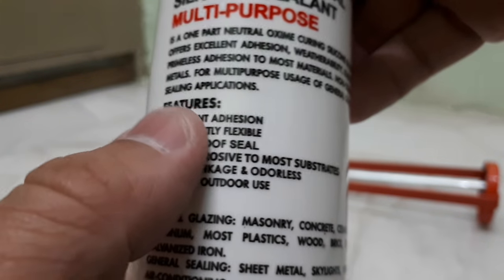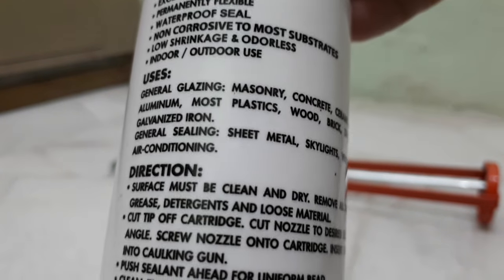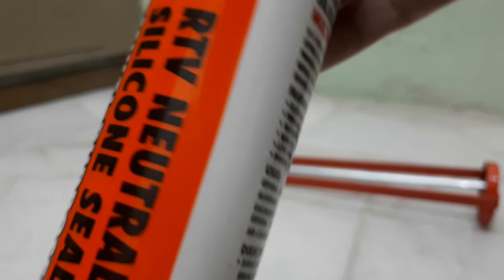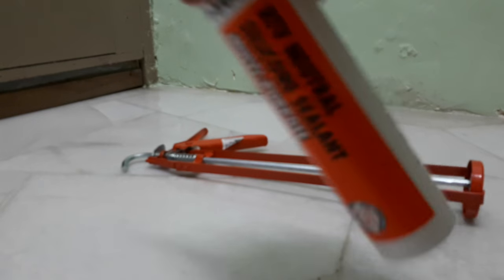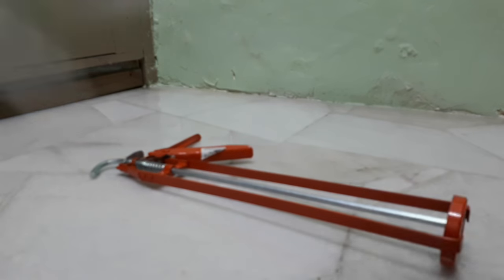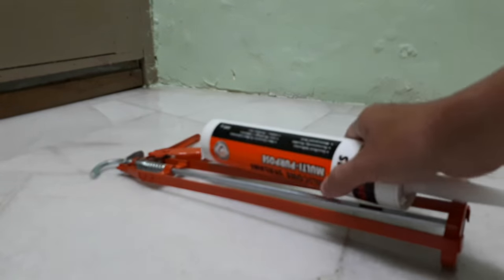It's made in Malaysia, not a China product — a Malaysia product from Johor. You can see the features on it.